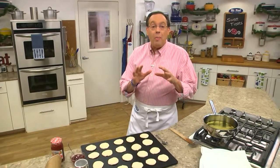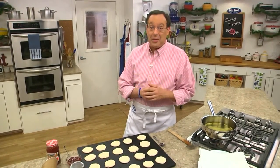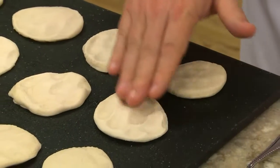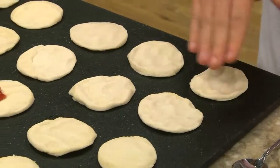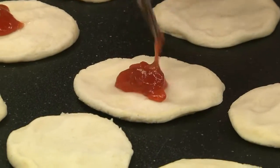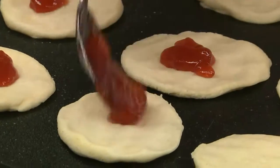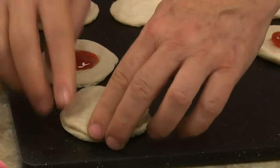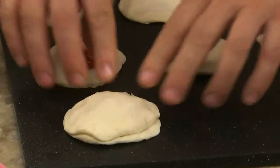It's shortcut homemade jelly donuts, and they go together like this. We begin by laying out a couple cans of refrigerated buttermilk biscuits on a cutting board. We lightly flatten them and place a spoonful of strawberry jam in the center of half of them. We top the ones with the jam with another biscuit and pinch the edges together.